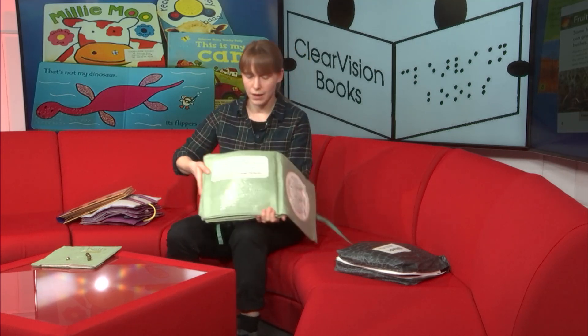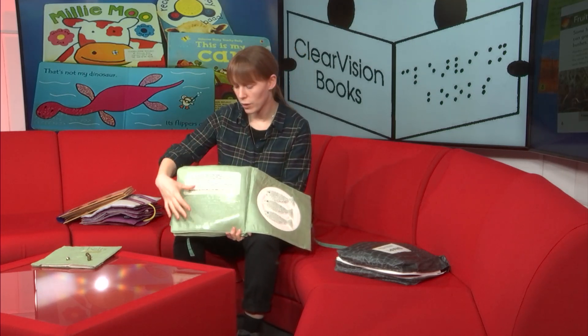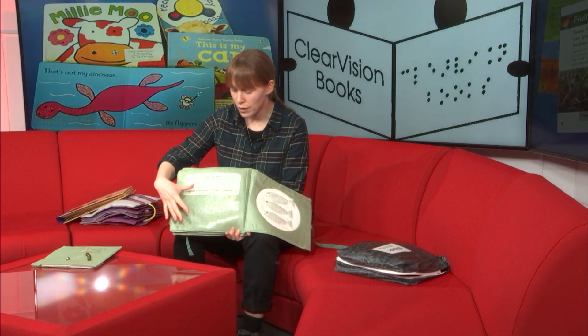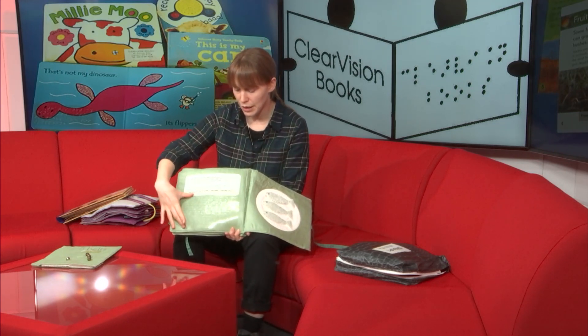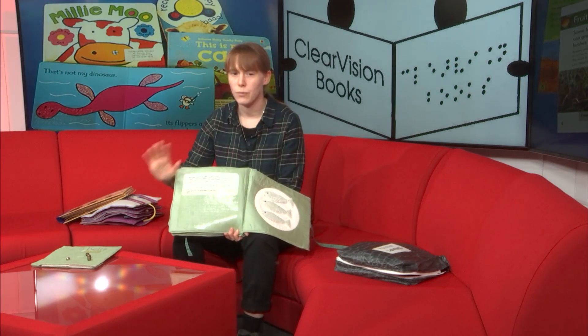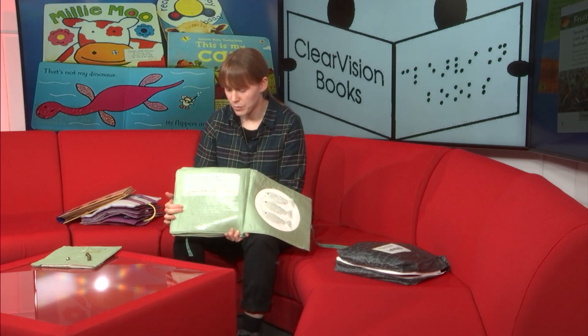If you're a really good sewer and there isn't very much text, you might even want to embroider it on. When it comes to Braille, it takes up considerably more space than print font does, so it's important to leave enough room underneath your print so that Braille can be added. Unless you are fluent in Braille yourself and have the correct equipment, don't worry about trying to add it — the Clear Vision Project will add it for you.